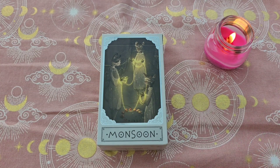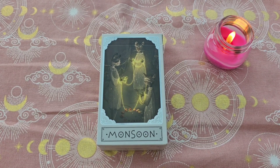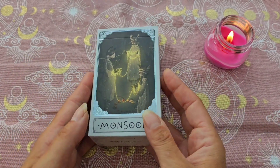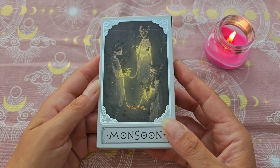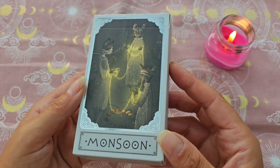C'est un jeu que je ne connaissais pas du tout, je ne l'avais jamais vu avant. C'est le Monsoon Tarot, de Vermillon Edition — enfin, on verra à l'intérieur si c'est confirmé. Ce sont les mêmes créateurs qui ont fait le Silhouette Tarot que je connaissais déjà depuis quelques années, que je vous présenterai aussi.